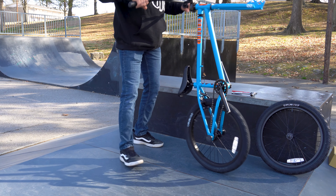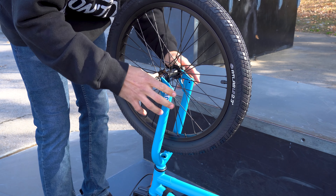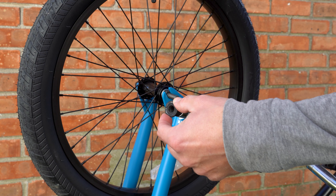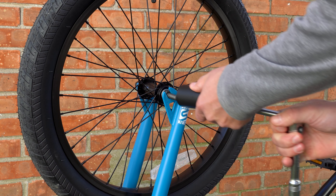Now flip the bike over to install the front wheel. Using your ratchet and socket, torque down the front axle nuts by alternating side to side for equal tension. If using pegs, insert the axle nut and washer inside the peg for proper installation.